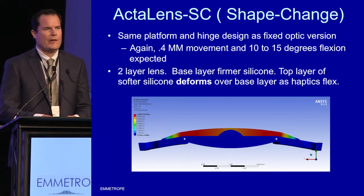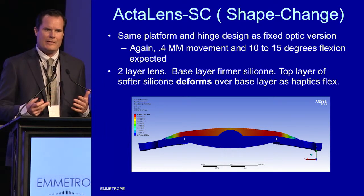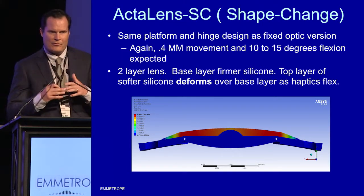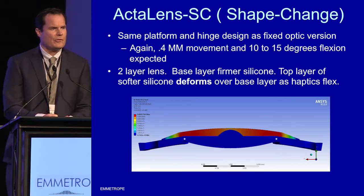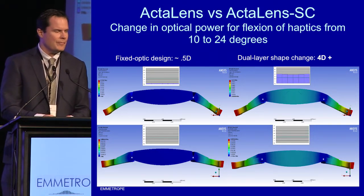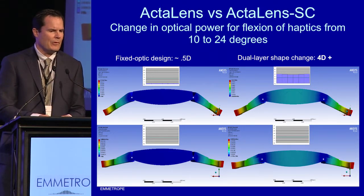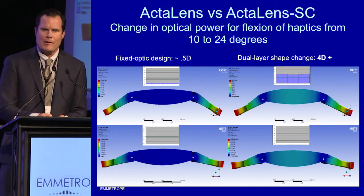What excites me more is the possibility of greater amounts of accommodation. We have a shape-change lens — same platform, same hinge dynamics, same hinge design that's already been validated in eight patients. As shown in red, we'll have a soft layer of silicone overlying a firmer layer of silicone, which will allow that soft layer to deform over the firm layer as the haptics are swept back. Changes in radius of curvature will result in much greater power. Finite element analysis shows the current ActiLens gives about half a diopter at 15 degrees, but with a dual layer, as the soft silicone deforms over the firmer layer, we're seeing over four diopters of accommodation.